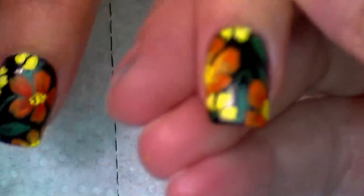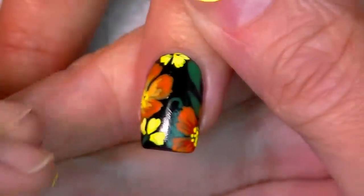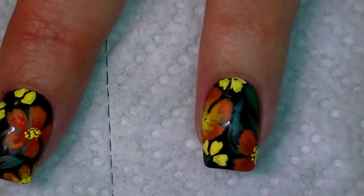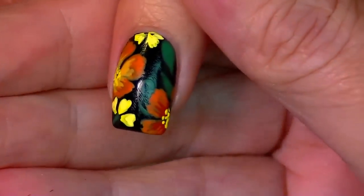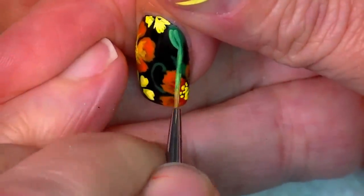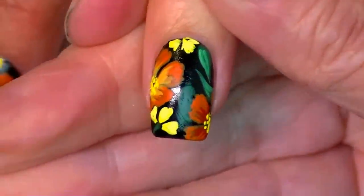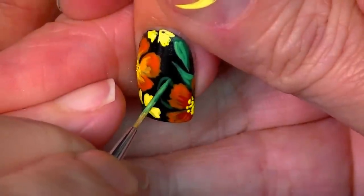Now I have all the highlights, lowlights, and all that stuff put in there. I'm going to go over with the green and add a little bit of yellow to lighten it up, then hit the top parts of the green leaves and make them really pop out so you're really going to see the design now.